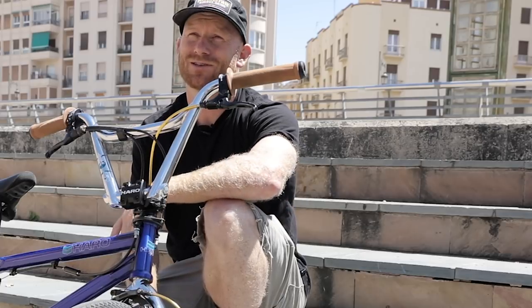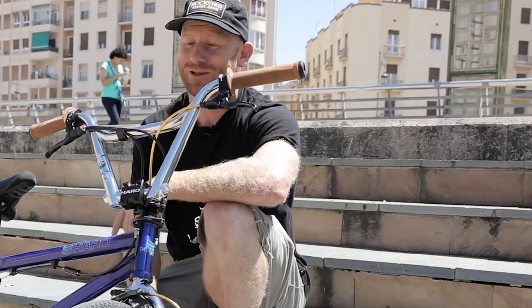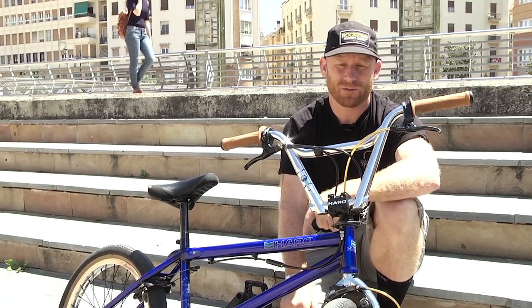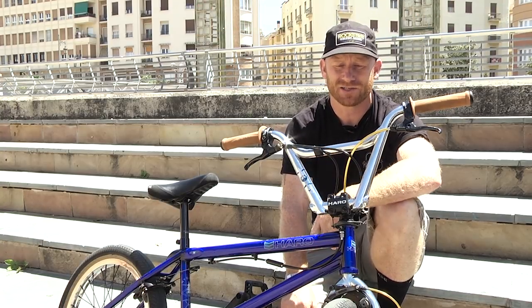These bars are really strong. I've been putting them to the test — landing low and hard, hanging up — and nothing's happened to them. So I'm really happy with the way it turned out.